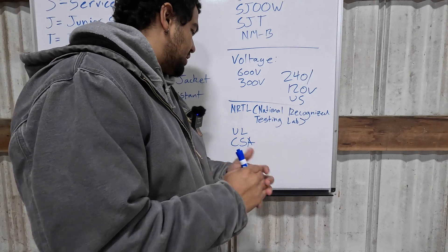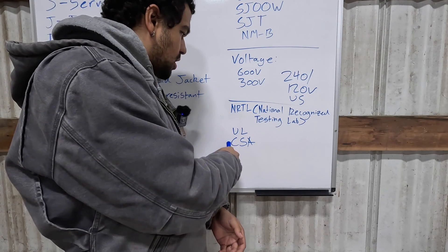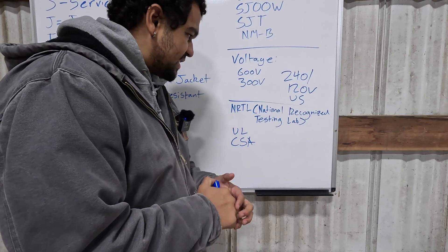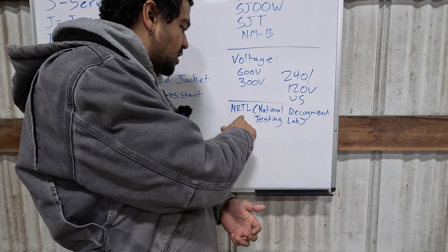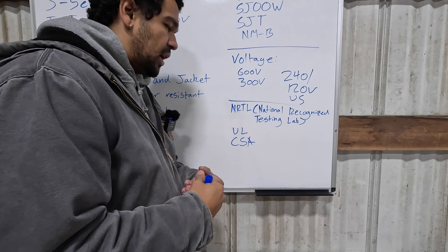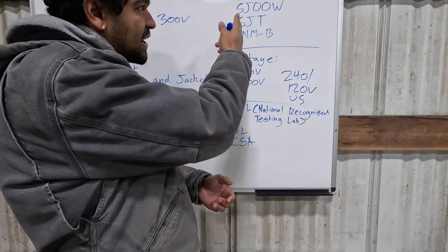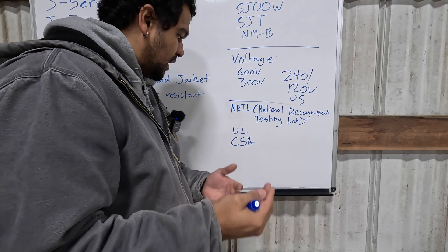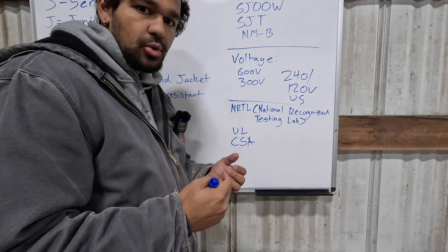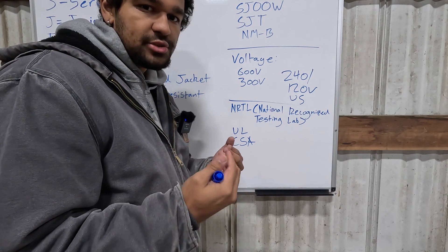One of the last markings you'll see is either UL or CSA, which are certifications from National Recognized Testing Labs (NRTL). This indicates the power cord has been certified and tested and is fit for use in that certain application. For example, in the SVT scenario, it is a UL-listed cable, meaning the cable is approved for use with a vacuum and is safe to be used in America.